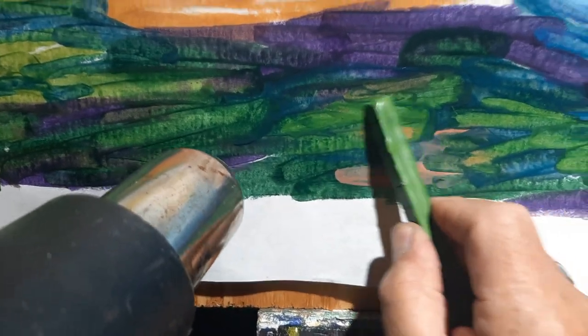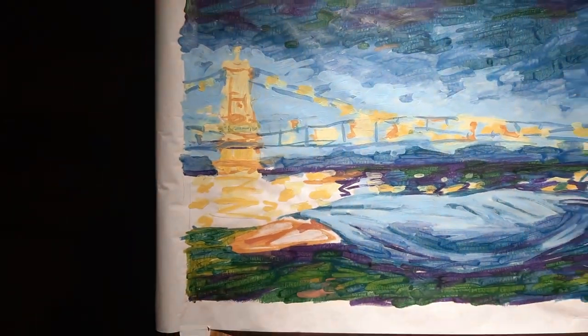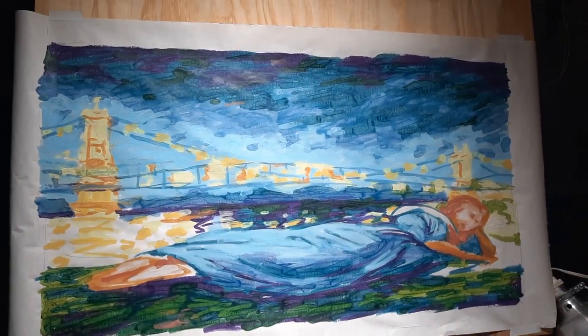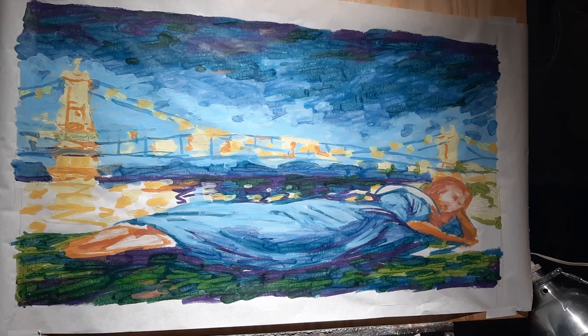That makes a wonderful color — very rich and fulfilling, if I can just whip it into shape.